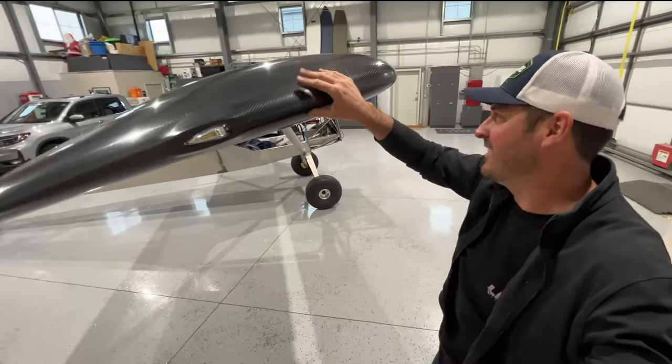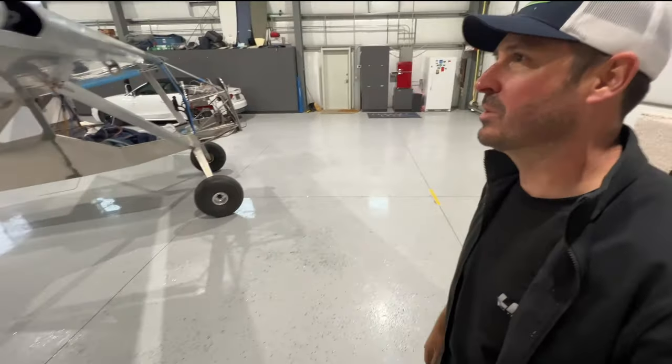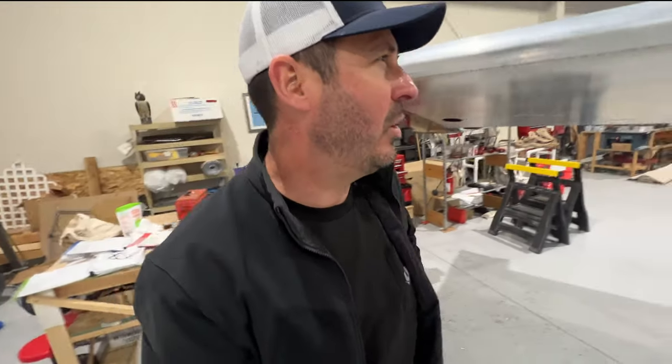Just for aesthetic purposes I wanted to see how these looked, and they look fantastic — the AeroSport Products carbon wingtips installed.